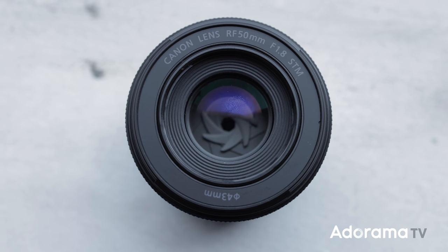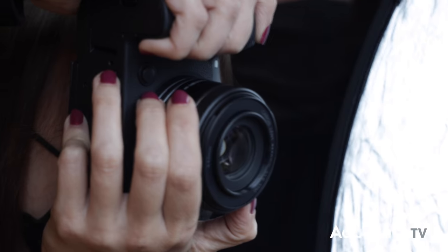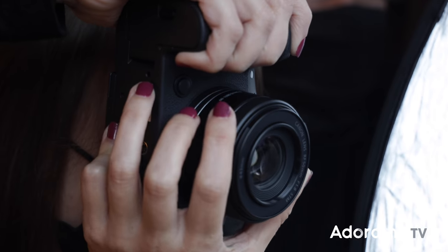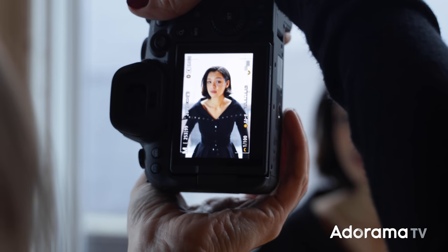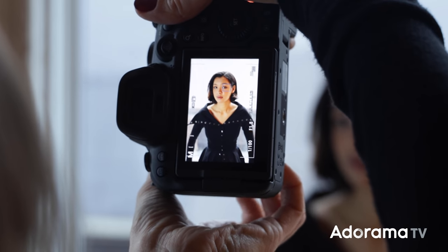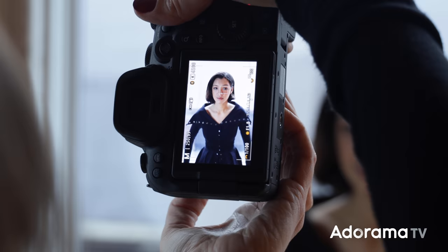Starting off with the 50mm lens, one of the things I was incredibly impressed with is the control slash focus ring. You are able to program this like many of the RF lenses, but this control ring is smooth — it doesn't have that click. It was a lot of fun to shoot with, and I chose to use it to control my white balance and dial my kelvins. Normally when I dial in my kelvins, I like looking at the photo and getting a feel for it, not caring so much about the numbers. This allowed me to do just that while shooting.